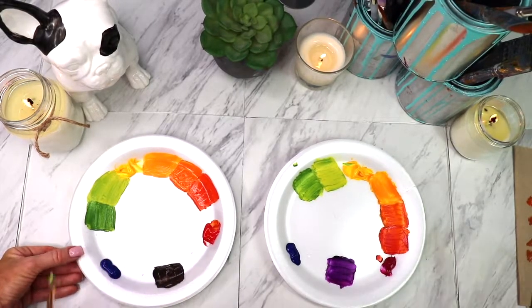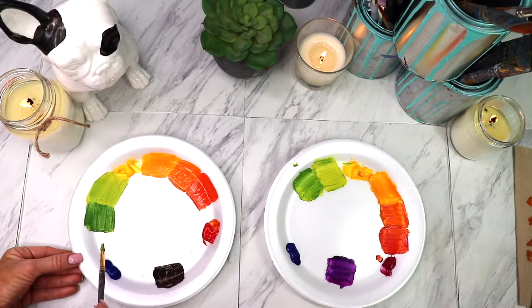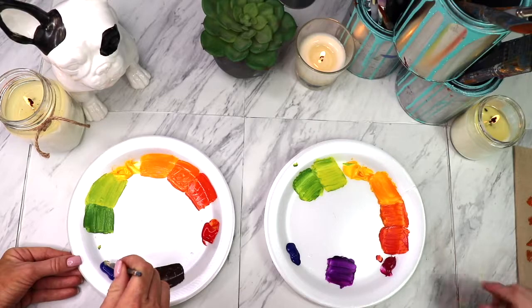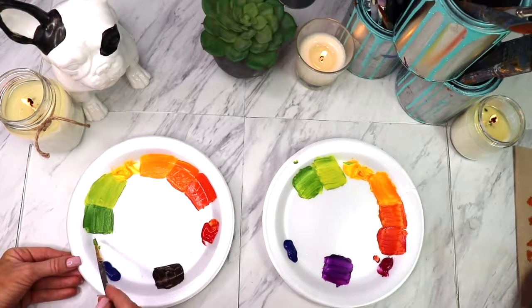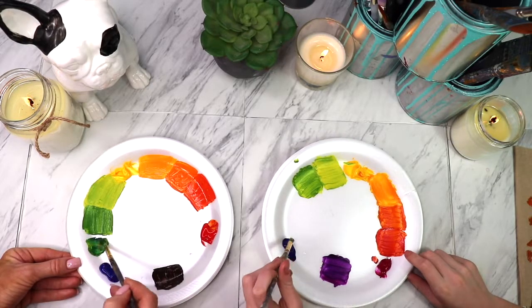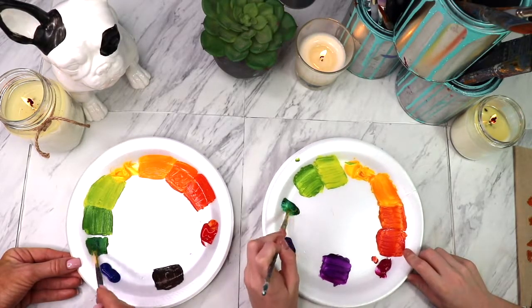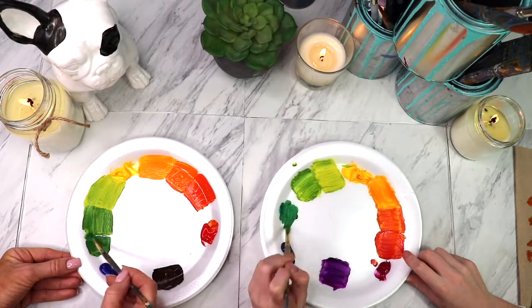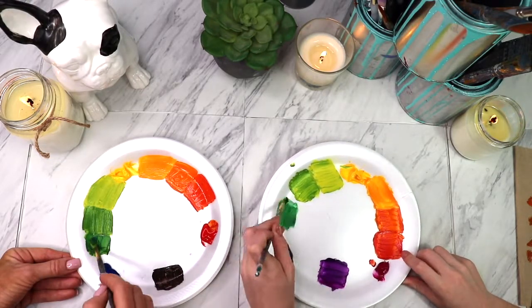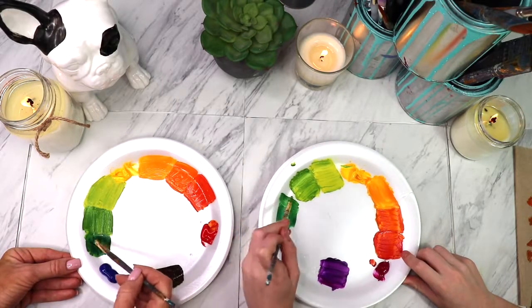So now we're going to make — what would the next color be? If it's between the blue and the green? Blue-green? Yeah. So take just a teeny, teeny bit of blue and mix that up. Ooh, I love this color. So pretty. Blue-green. This one's my favorite, probably. Even though the purple's really pretty — your purple is so pretty.